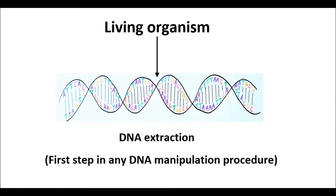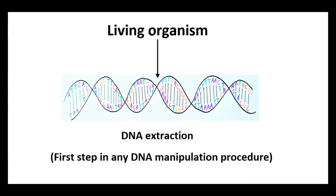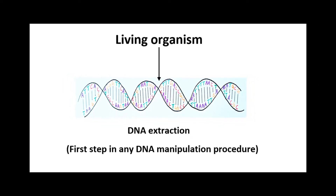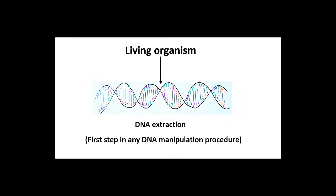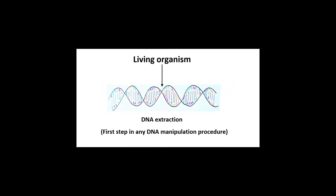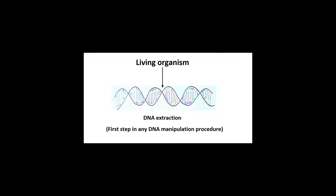Extraction and isolation of this important molecule is the first step in any experiment on genetic engineering or recombinant DNA technology. In biotechnology research, extraction of DNA is carried out using expensive enzymes and chemicals under controlled conditions in a lab setting. One can also extract and isolate DNA using cheap and easily available materials that one can find in any household. Although it's a rudimentary alternative to the method employed in the laboratory, the basic principle remains the same.